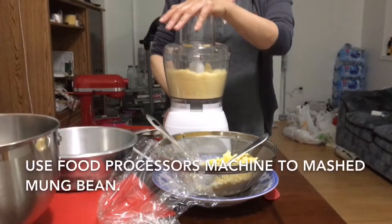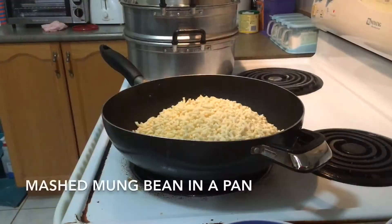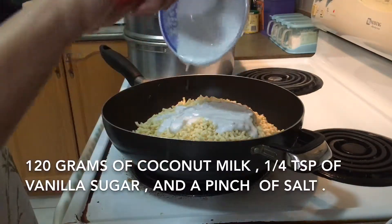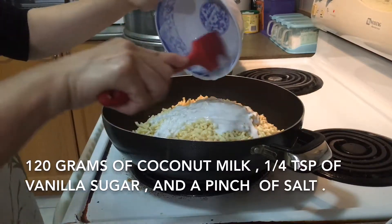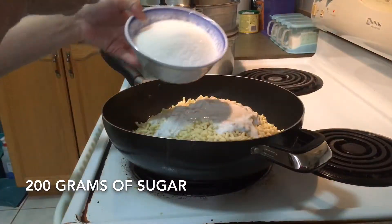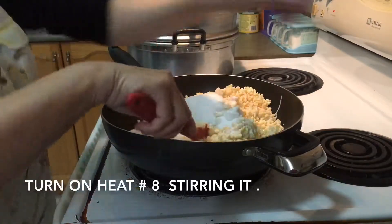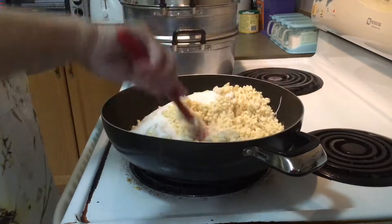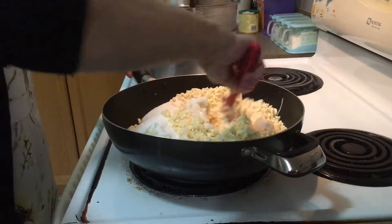Use a food processor to mash the mung beans. Pour the mashed mung bean into a pan with 120 grams of coconut milk, a quarter teaspoon of vanilla sugar, a pinch of salt, and 200 grams of sugar. Mix well, then turn on the heat to number eight, keep stirring until the sugar is dissolved and the mixture can stick together.